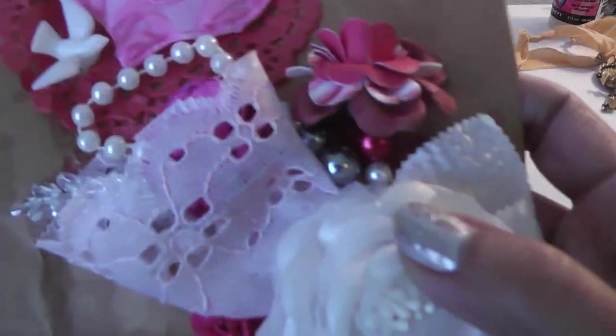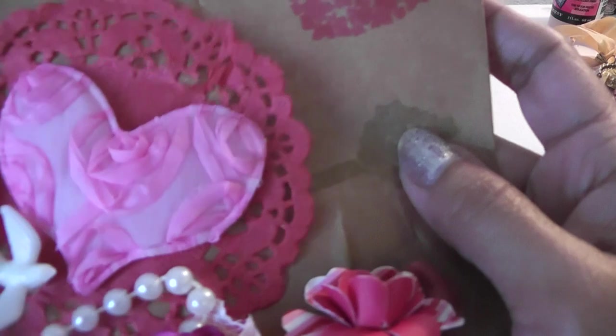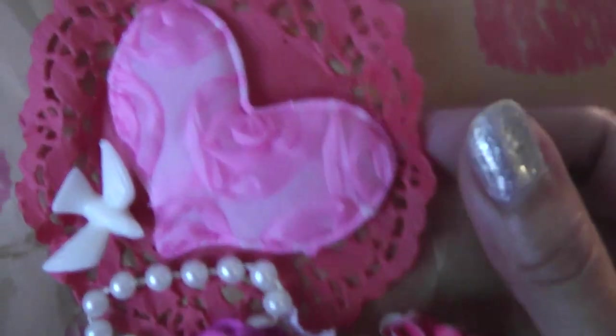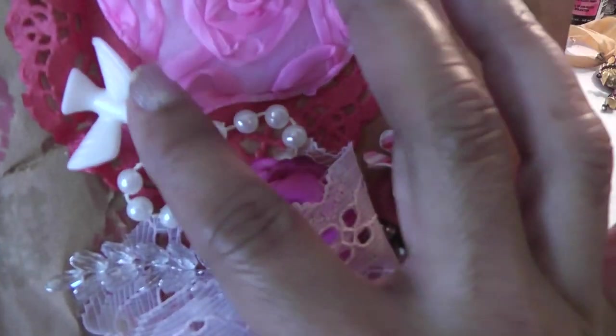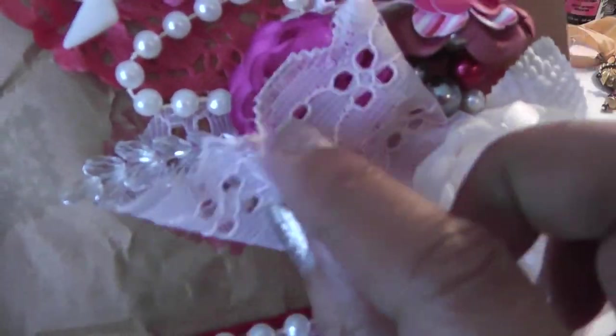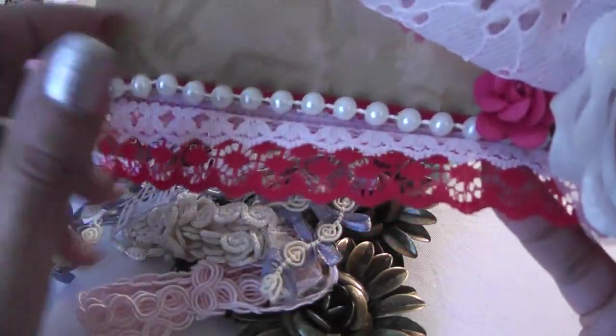And then she had altered a bag, tied with some seam binding. She stamped some hearts, and it has a doily, some puffy hearts from the Dollar Tree, a cute little birdie, and some pearls. She added some lace, another large flower, some more beautiful trims, and more pearls. Very beautiful, Evie.